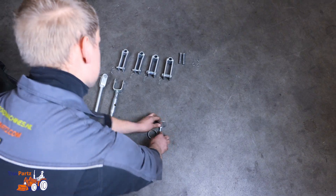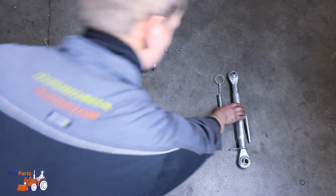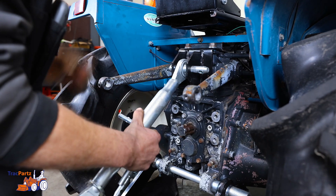Finally, secure everything to the main shaft with a locking clip. Then take the top link and attach it to the top link bracket with a pin and a retaining clip.